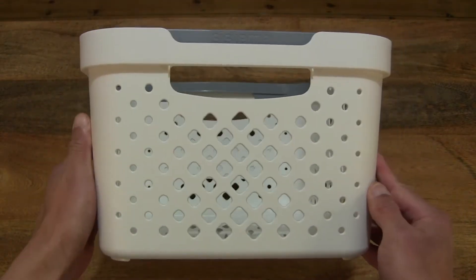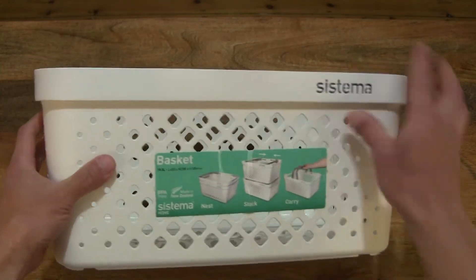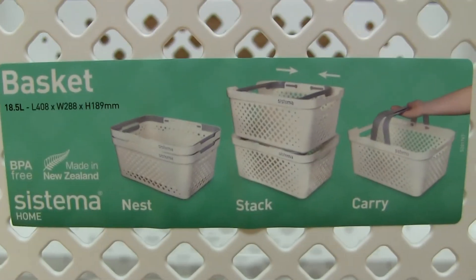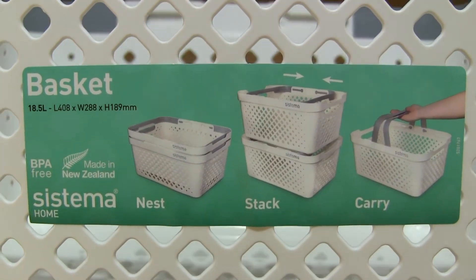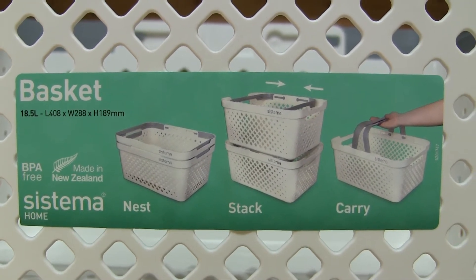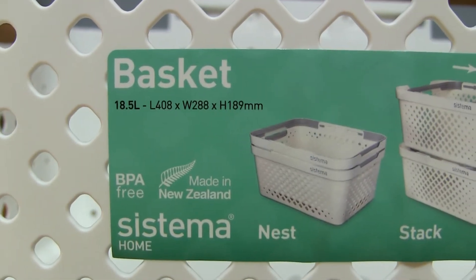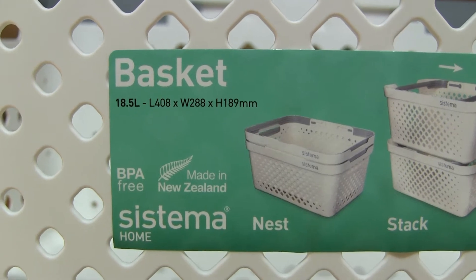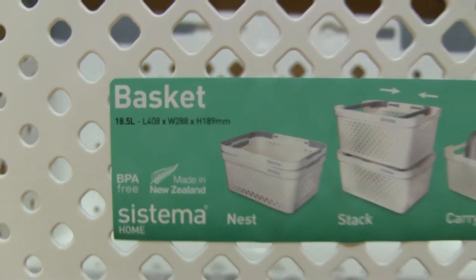Taking a look around the details of this carry basket and now taking a look at the removable sticky label showing the product details. It's nestable, stackable, and of course works as a carry basket. The capacity of this large basket is 18.5 liters and the dimensions are shown as well. This basket is Bisphenol A free.